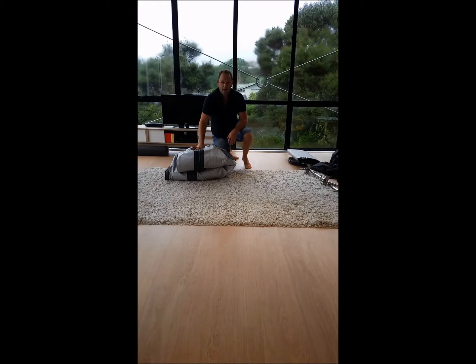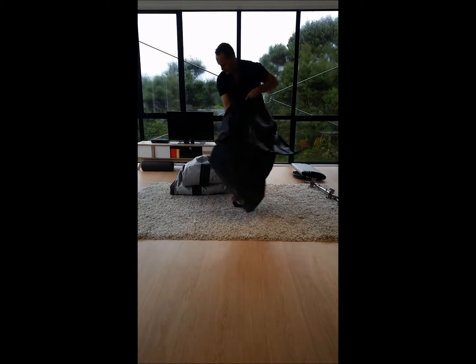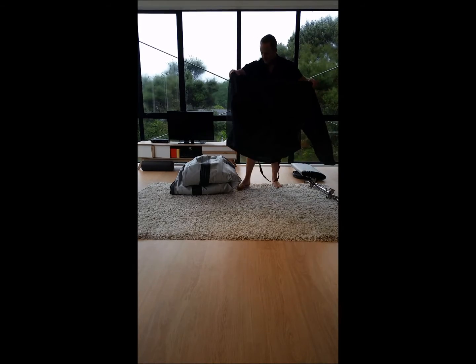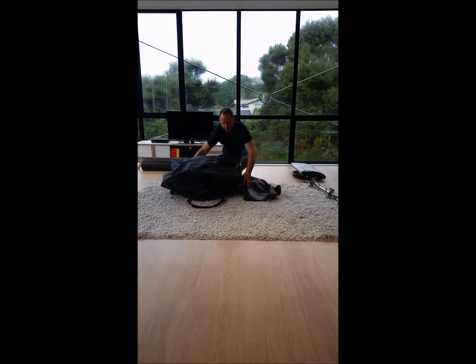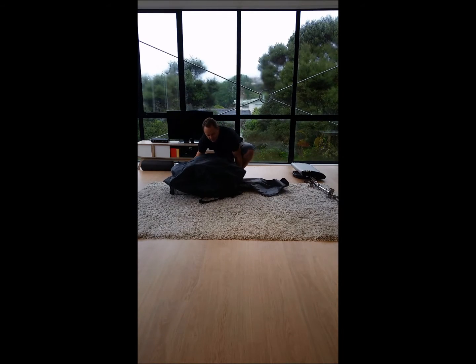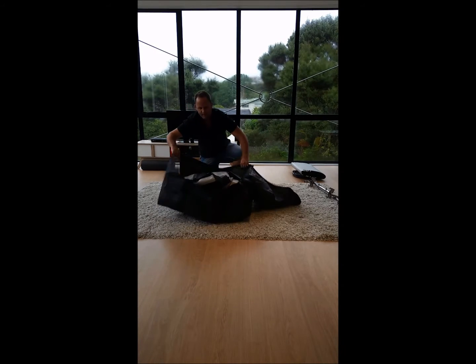We're just going to put it in the bag and we'll be good to go. In terms of putting it into your bag, what we find best is to draw the bag over the top of the kit, like so, and then you can simply roll it — so you're not lifting anything. And there you are: you've got your boat in the bag.